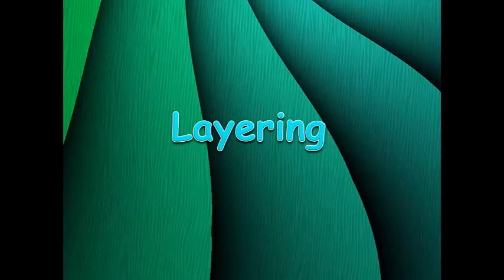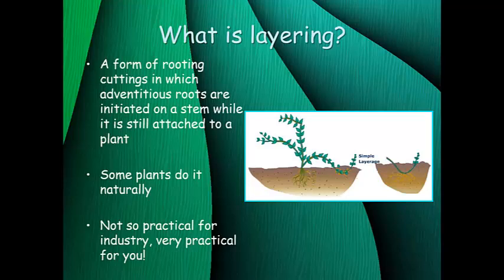In this mini lecture we're going to cover a method of plant propagation that's really easy to do at home, and in many ways it's quite similar to stem cuttings. Layering is defined as a form of rooting cuttings in which adventitious roots are initiated on a stem while it is still attached to the parent plant. It's really just like a stem cutting except you never actually cut it off the parent plant.